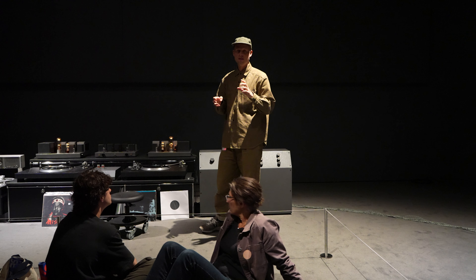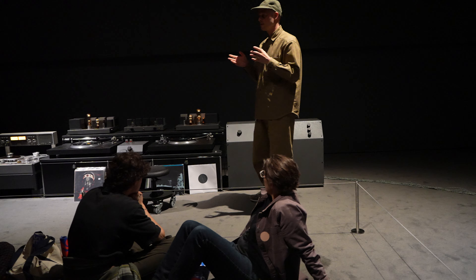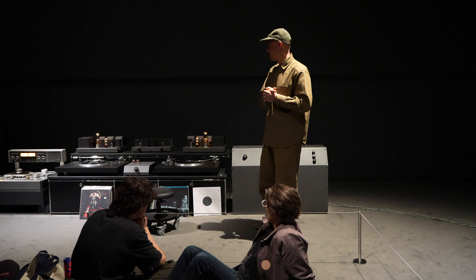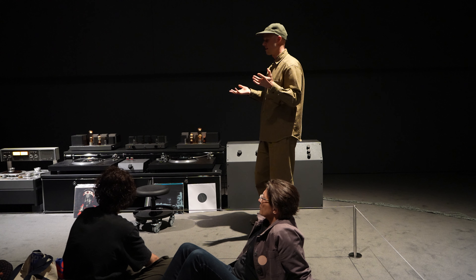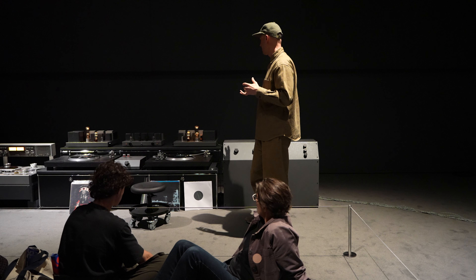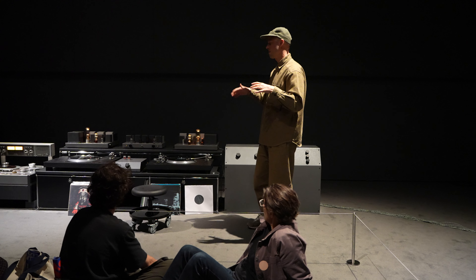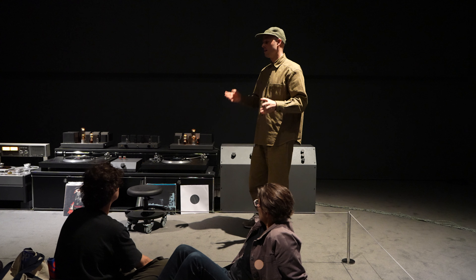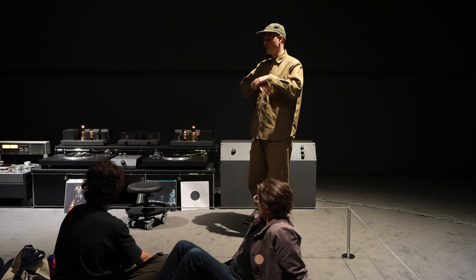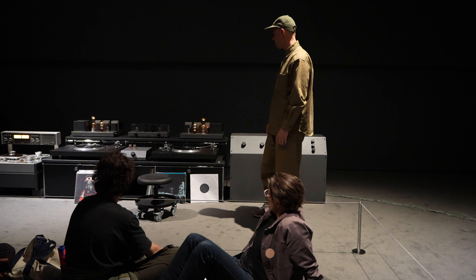Generally speaking, with these types of amplifiers and electronics, if something doesn't sound right, we have to find a culprit component and replace it with a better one — as opposed to most modern design electronics, which have many thousands of components and correction circuits. A lot of these devices will have only a handful of components. It's all about being a bit more like a chef cooking than an engineer engineering. The dish might only have four or five ingredients, but the quality of the ingredients is what's important, not the complexity of the recipe.